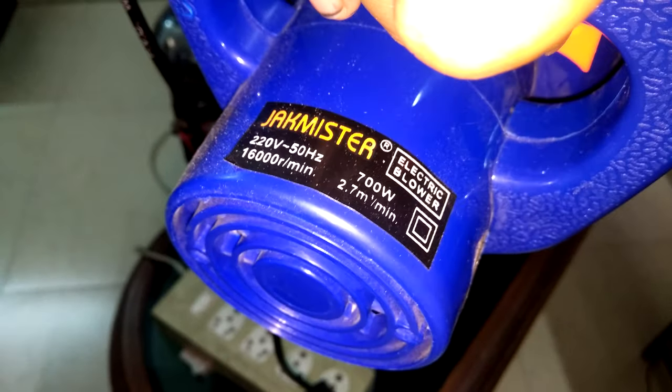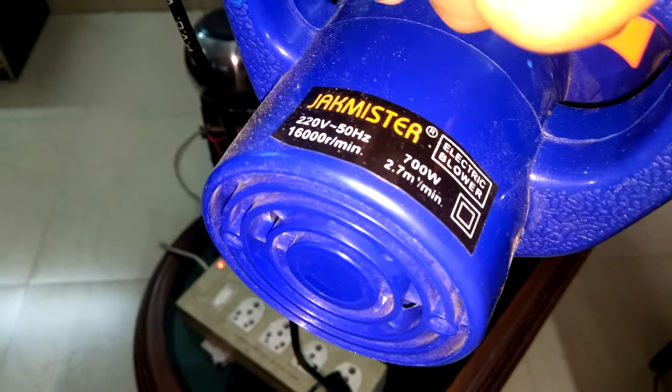On the blower it is written that it's a 700-watt blower, 2.7 cubic meters per minute, and 16,000 RPM. However, I found that it's actually just a 600-watt blower, not 700 watt. But it's pretty decent at this price point — I bought it for around 599 rupees.